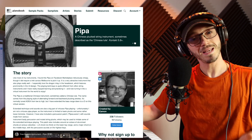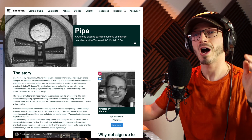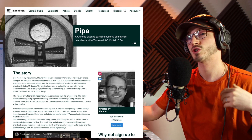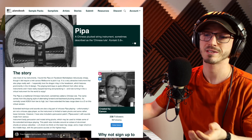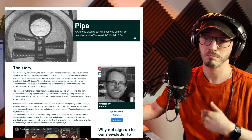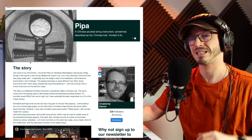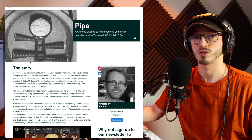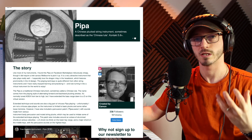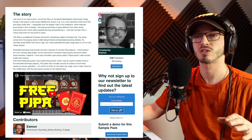This one is from Pianobook, actually — it's by a guy called Eamon. I butcher names a lot, but he's created a sample library from the instrument Pipa, a Chinese plucked string instrument. What I love about this is he's actually extended the range — it looks like he's pitched it down, which when you're sampling you should always do: never pitch up. Pitching down you always get a better result. I like doing it with bells — pitching it down gives you a really nice ominous sort of effect and it elongates the sound. So little tip there.